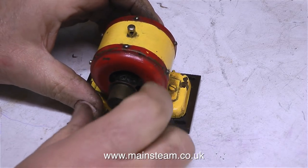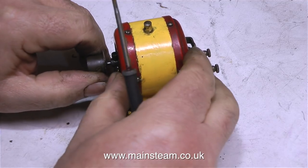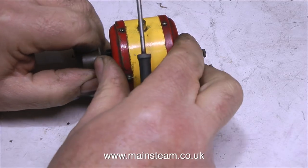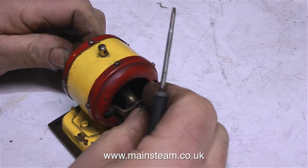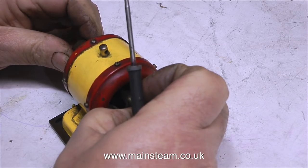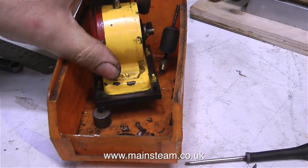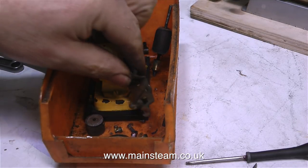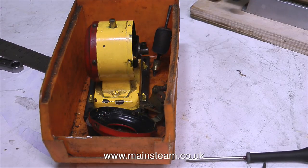The problem with this generator is it's a bit knackered — it doesn't work. It's a mechanical problem: there's too much end float on the shaft. The first job is to get the pulley off. The pulley has been put on with some sort of Loctite product, so we had to remove it carefully using some heat out in the outer part of the workshop where the gas bottle is. Sure enough, a bit of heat persuaded the pulley to part company with the shaft. I'm not going to cover the repair in this episode — I'll do that as a separate episode. For now, the partially dismantled generator is in a plastic box awaiting restoration.